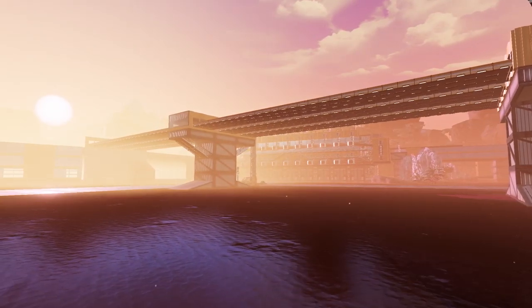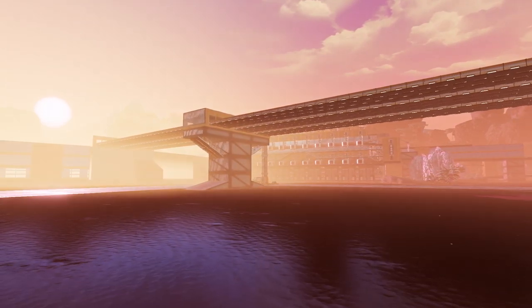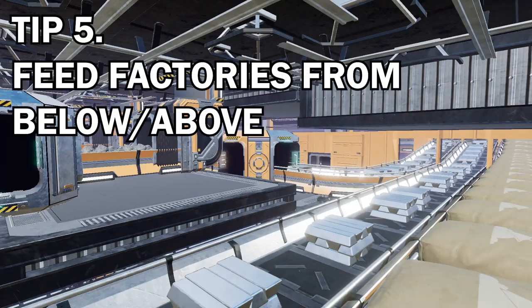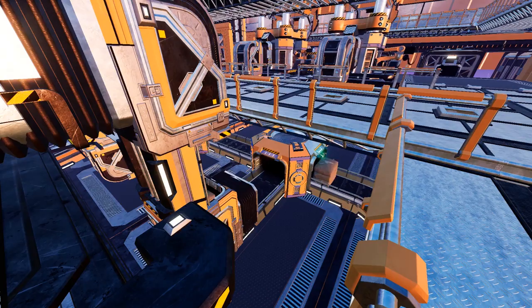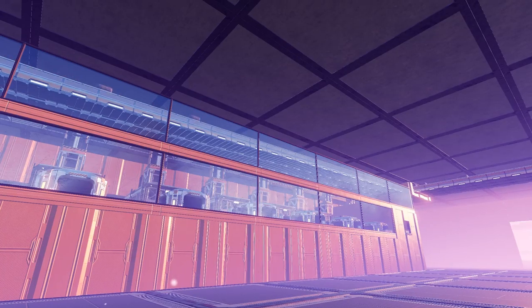Tip number five is that when you're feeding factory inputs, consider actually feeding them from below. I've done a few videos on this — you can also do them from above — and this really does tie in nicely with the third point, which is running all your conveyors underneath the runway.